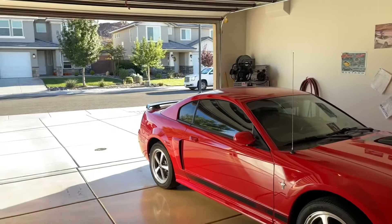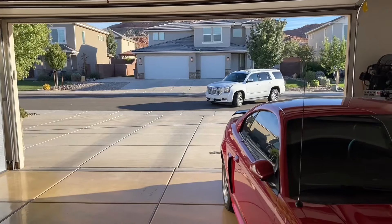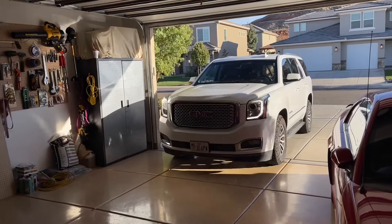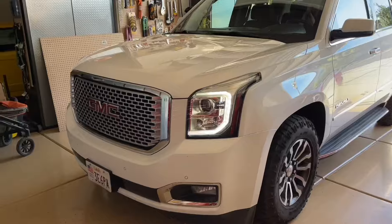Hey guys, Danny Johnson here. My wife came home and noticed that the Yukon was making a lot more noise than usual from the fan. You can hear it here. The fan was in an overdrive situation — it was pumping out harder than it ever has.